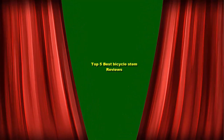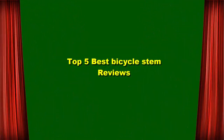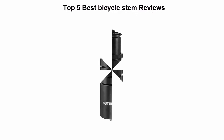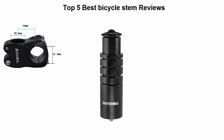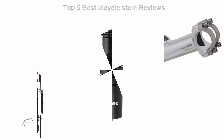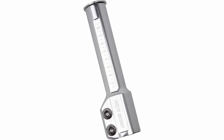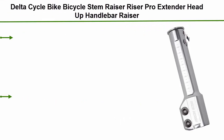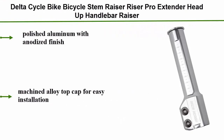Top 5 Best Bicycle Stem Reviews. Top 5: Delta Cycle Bike Bicycle Stem Razor Riser Pro Extender Head-Up Handlebar Razor. Polished Aluminum with Anodized Finish. Machined Alloy Top Cap for Easy Installation.